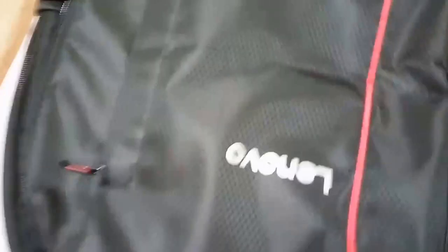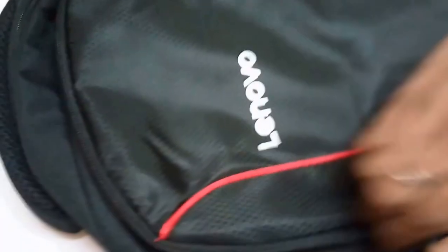The front compartment space is also given — you can keep anything you want in the front as well. Let's see the first zipper chain, and then the second chain as well. The second zipper is here — both are quite good to look at and function well.